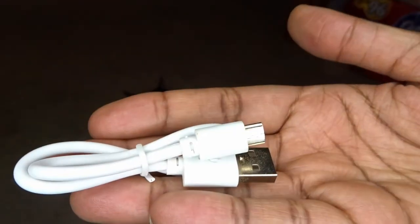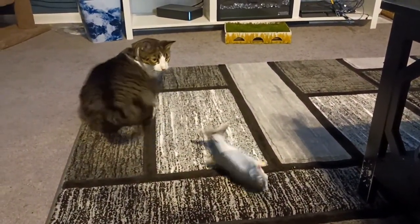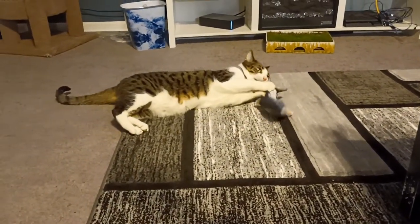This toy requires a tad bit of upkeep — not too much, but worth pointing out. You will have to charge it eventually. You can take the USB cable it came with, plug it into the fish, and then plug it into a computer, a surge protector with a USB slot, or a phone charger brick plugged into the wall. It takes about an hour to charge and it'll last about three days or so, depending on how frequently the motor is being used.